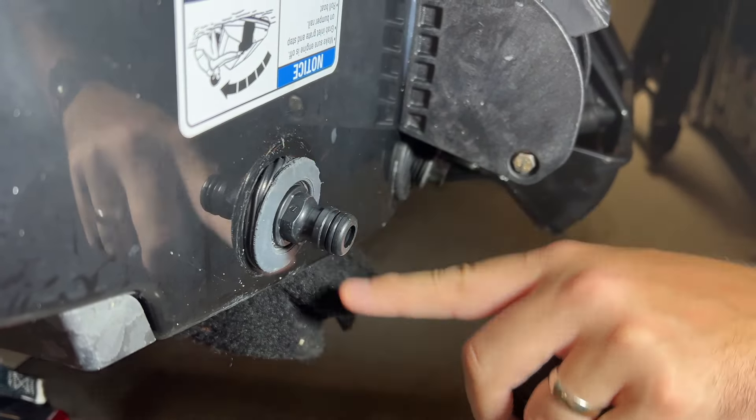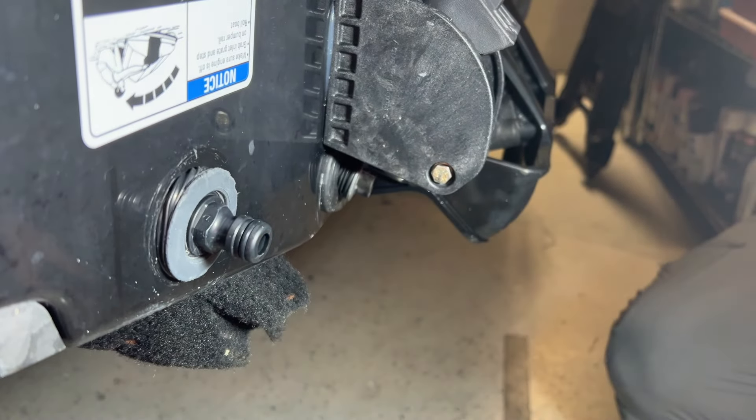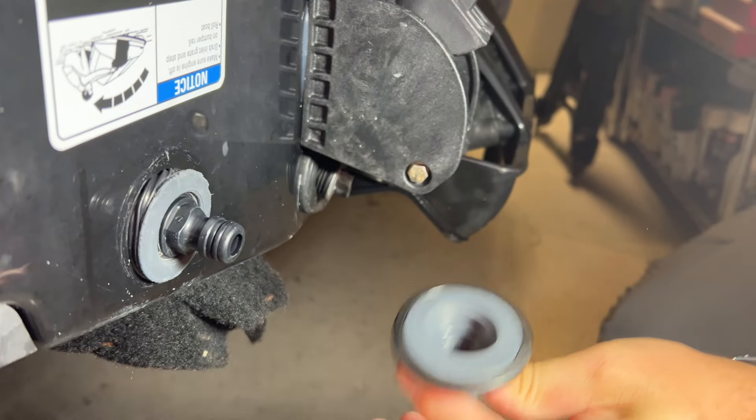And before we get started, I would just like to say, yes, the garage is a mess. Don't come for us in the comments — it's a garage. It's actually not nearly as bad as it usually is. All right, here we go. Here is our current flush port. You can see how chewed up it is from the last time we had to reinstall it. Had a heck of a time getting it in there.